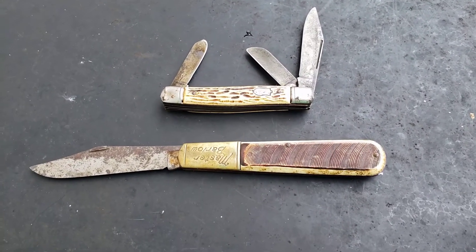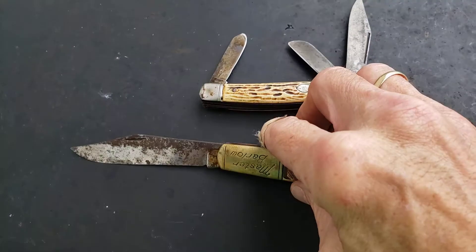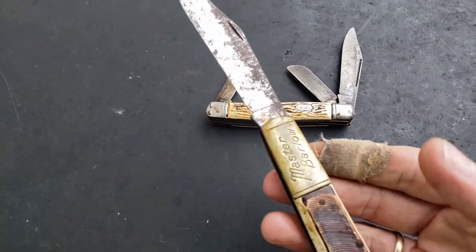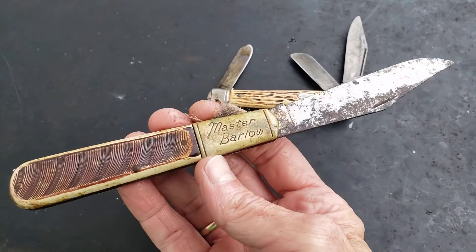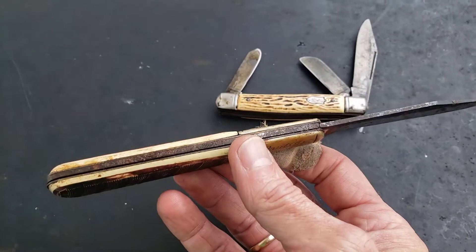Alright everybody, what's going on today? What I got here is two knives made by Colonial, back in the early 19th century.